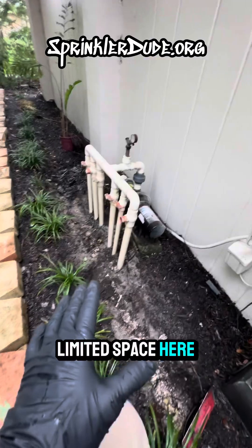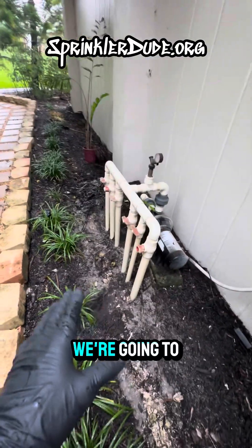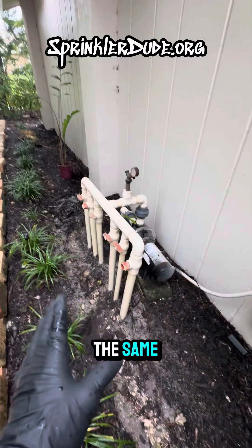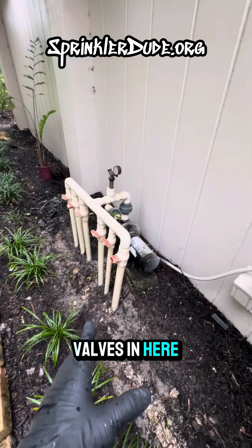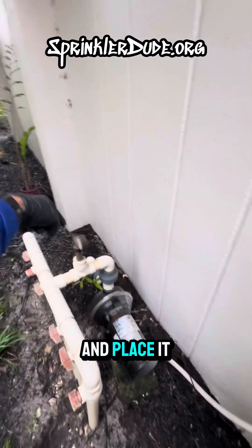Due to the limited space here, we won't be installing these valves underground like we typically do — we're going to be installing them above ground. They're going to work just the same above or below ground, and this area will be gated off so you can't see the valves. To fit the valves in here, I'm going to take this pump, flip it around, and place it over here.